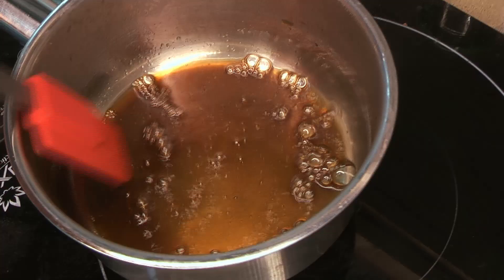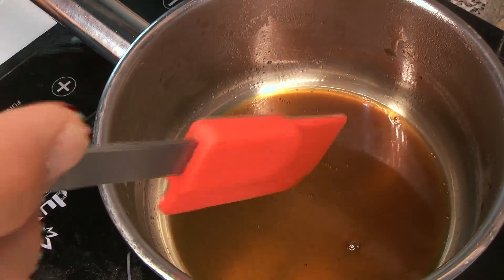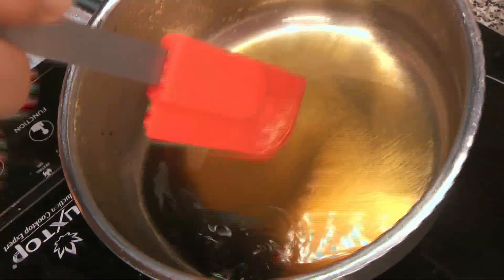We're just going to bring this to a quick boil to make sure all the solids dissolve into the liquid. The end result will be quite a syrupy mixture. Once everything's dissolved, take it right off the heat and let it cool down to room temperature before adding it to the final dish.